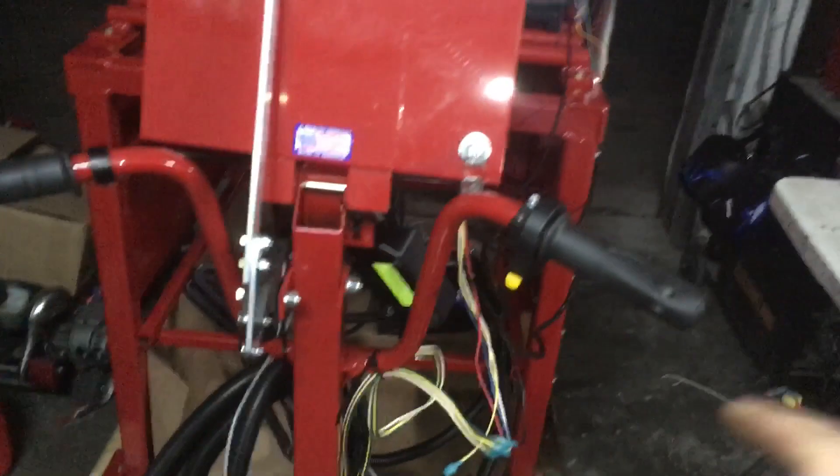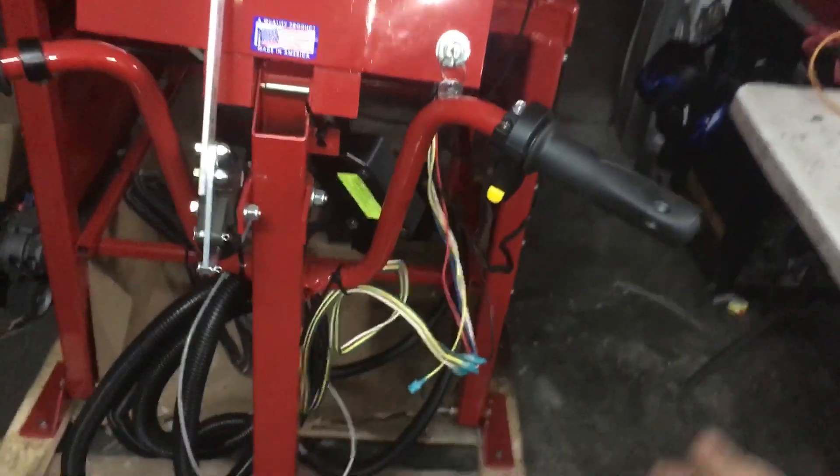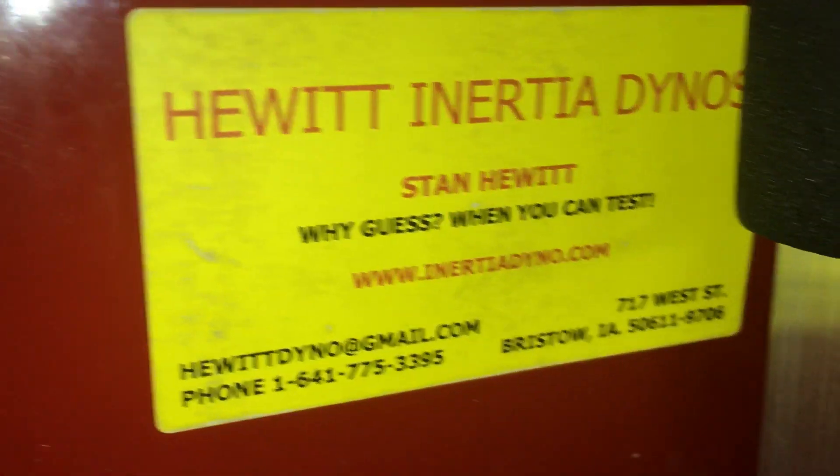I'll show you real quick how to actually work it, minus the software — I'm so sad about that right now. If I had the password, I'd be dynoing motors until the sun came up. They built this thing super awesome for us, even put a basketball handlebar in there. Check that out — the guys that make them, the Hue Inertia dynos.